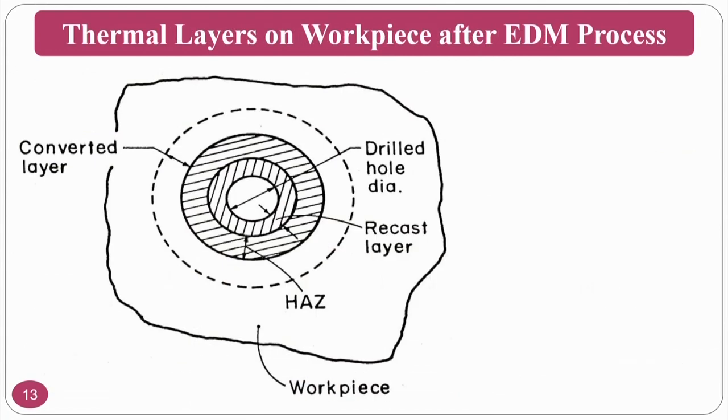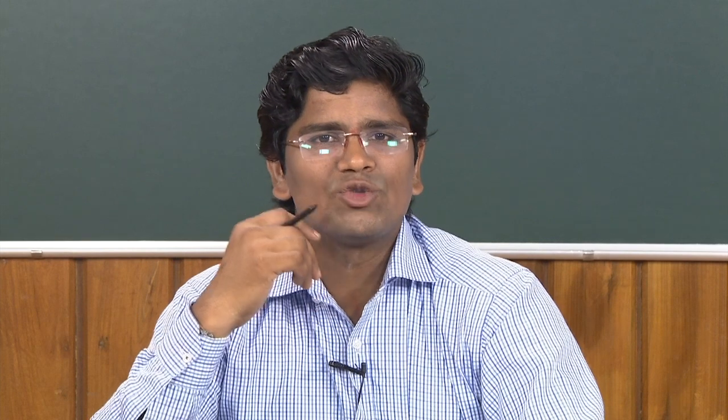Regarding debris formation: what you see around a micro-hole made by EDM is the result of melting and evaporation. If there is melting and evaporation because of kinetic energy converting to thermal energy, well and good if it evaporates. But if melting occurs, the dielectric fluid's responsibility is to carry away this molten material — however, it may not carry all of it.